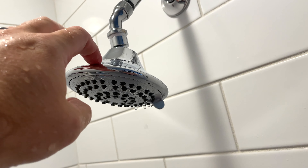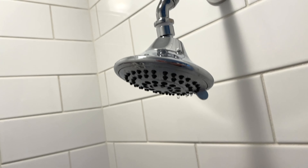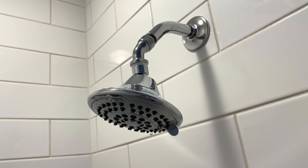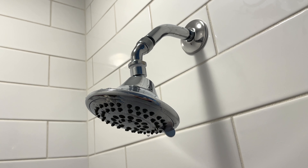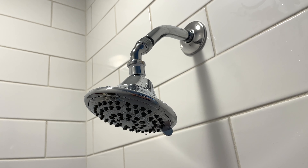It is worth mentioning that I think that's like a plastic material. So if you're expecting a very high-end shower head from a material perspective, you're not gonna get that with this. But it's nice. Expand this video's description and click the link there to find where to order it online.